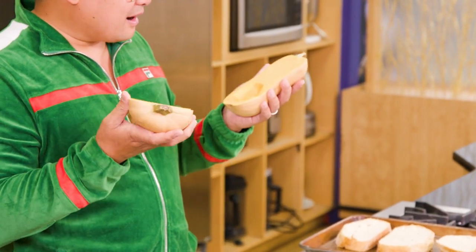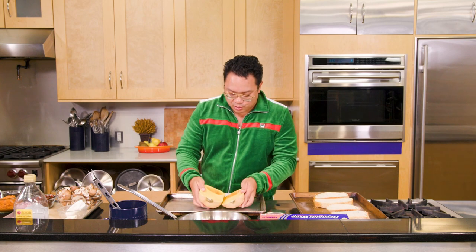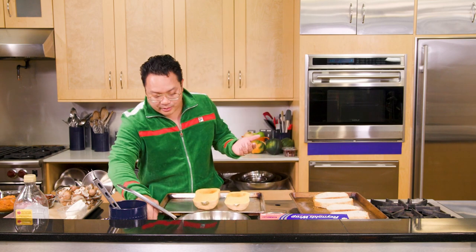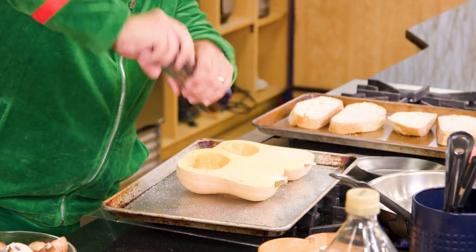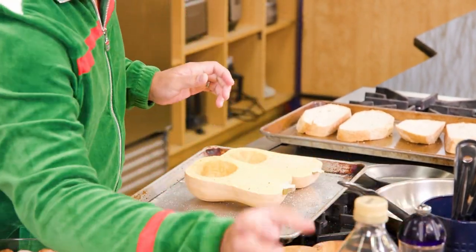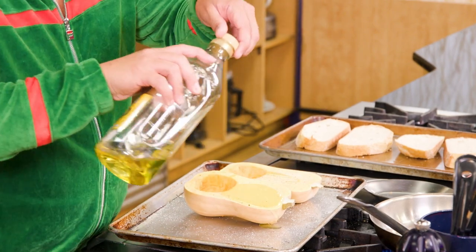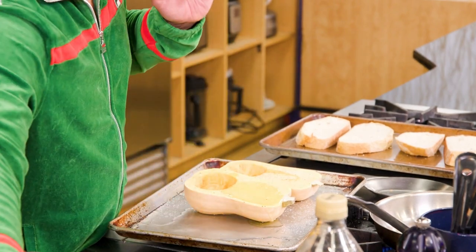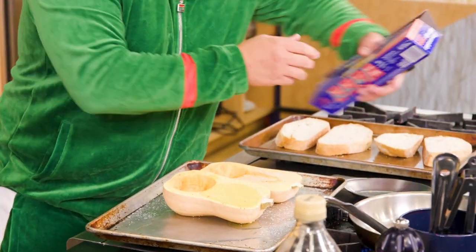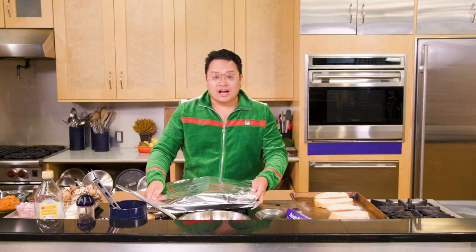It starts with this beautiful butternut squash. You're gonna find a lot of these out here in October — they are everywhere. One of my favorite squashes to use, really simple to make. We're gonna take a little bit of salt, some pepper, some olive oil, then a little bit of water into the pan, then we're gonna cover this with foil and get it into an oven to roast.